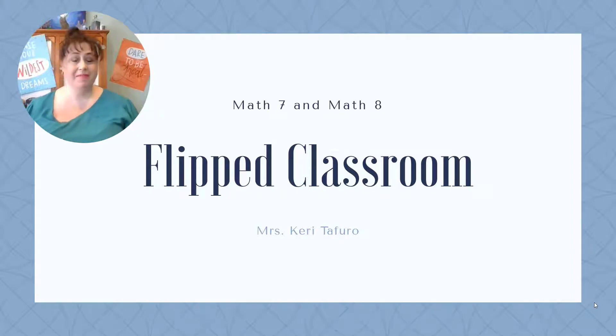Welcome to the new school year. I am Mrs. Stafira, and your student is enrolled in math 7 or 8 with me this year. I am so excited to start this new year.